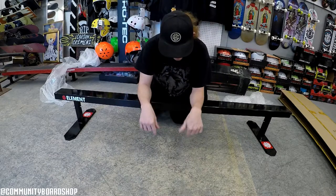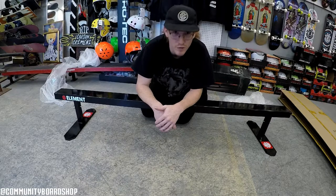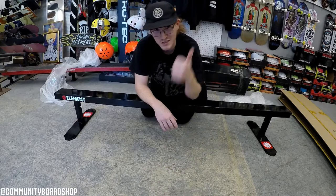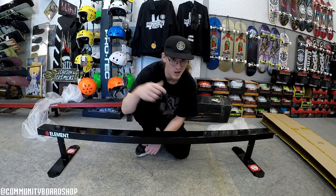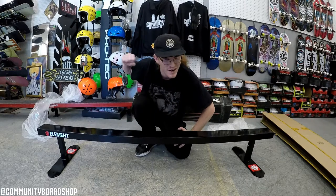We have these rails now at Community Board Shop, so if you want you can come down and get one. It's an Element flat bar rail — perfect for anyone that's just learning, beginning, or actually knows how to skate. You all know what to do: like this video, comment down below, and click that subscribe button for more. Thanks for watching everyone, stay safe, god bless, take care and peace out.